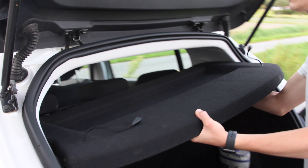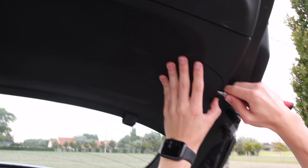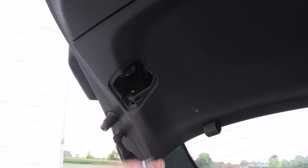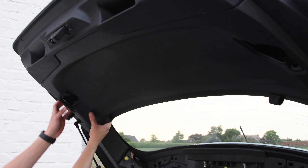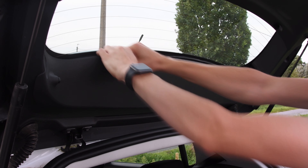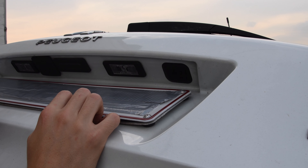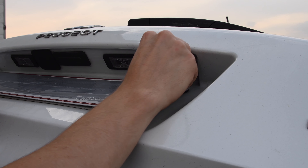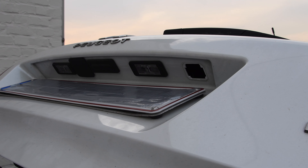First of all, we'll have to remove all the parts on the inside of the trunk. To remove the placeholders you'll need a screwdriver, only then you will have access to the screws. If you have loosened the two screws on both sides, then you will be able to remove the plastic part by pulling it. Also remove the part above the window. The camera will be placed on the right side above the license plate, so we'll need to take out the placeholder because we are going to cut a hole inside of it.